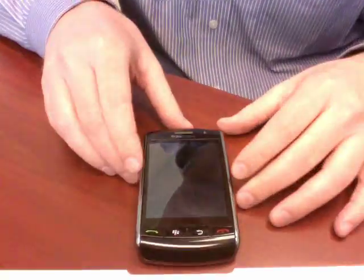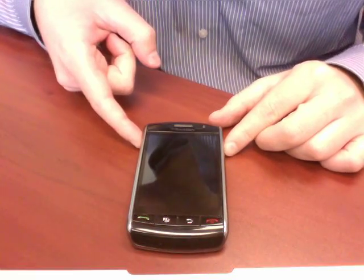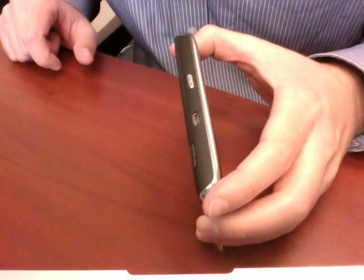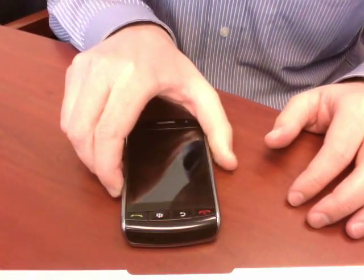Let me move the camera down so you guys can see the device, and I'll run over some of the specs with you. Length-wise, the phone is 4.43 inches, width-wise it's 2.4 inches, depth 0.55, and it's clocking in weight-wise at just 5.5 ounces, so it's a little bit on the heavier side, but definitely not bad.